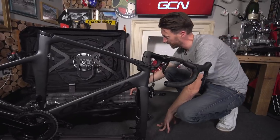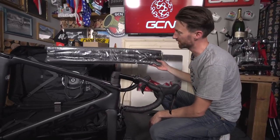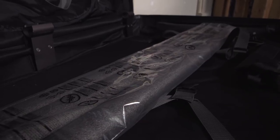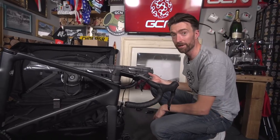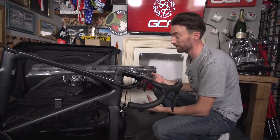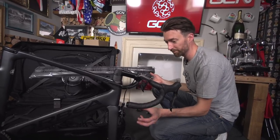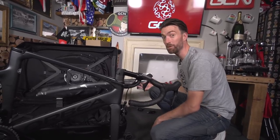Topic also provide inside the box this foam pipe insulation type stuff to protect your frame. You could, of course, go down to your local DIY store and buy this fairly easily, but it's a nice touch that they include it — not something that we've seen with other bike boxes. You cut this up to size for your own personal frame and fork tubes, but we're going to leave it today because this is the box we are going to be giving away to one lucky winner.